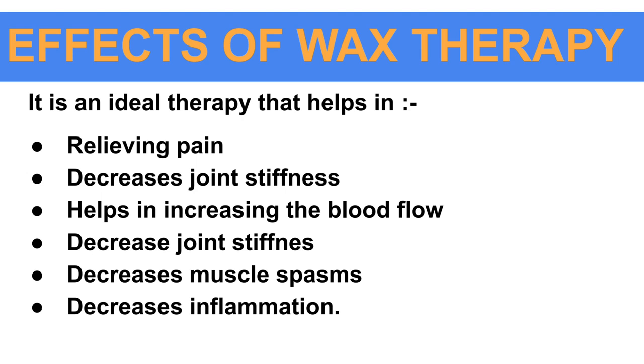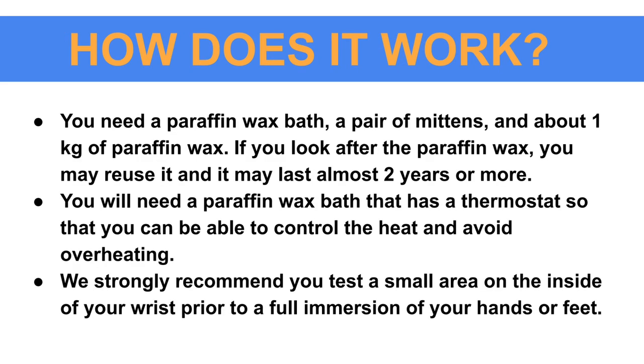Effects of wax therapy: it is an ideal therapy that helps in relieving pain, decreasing joint stiffness, increasing blood flow, decreasing muscle spasms, and also decreasing inflammation of the body parts.